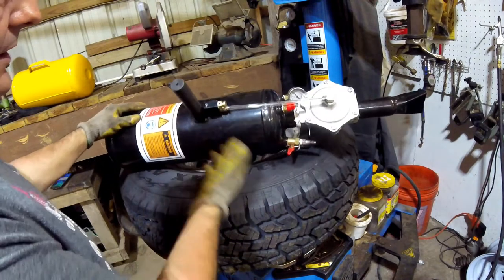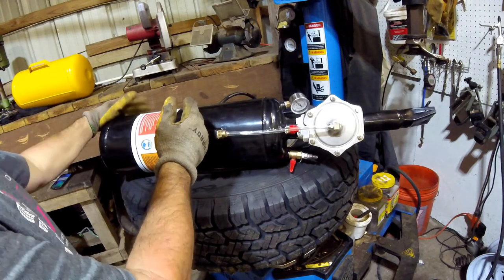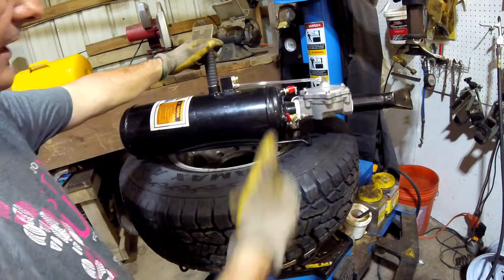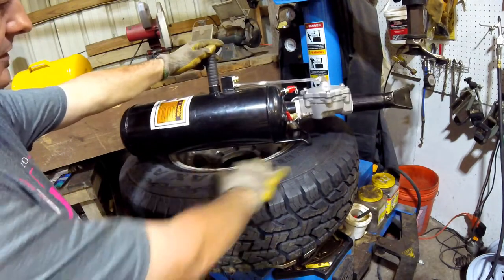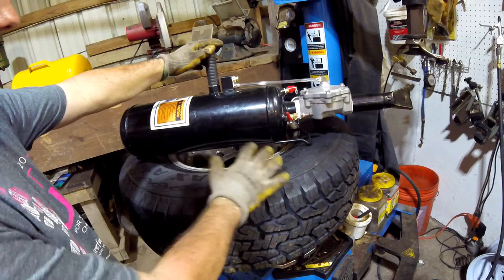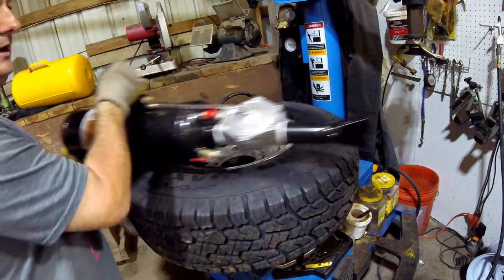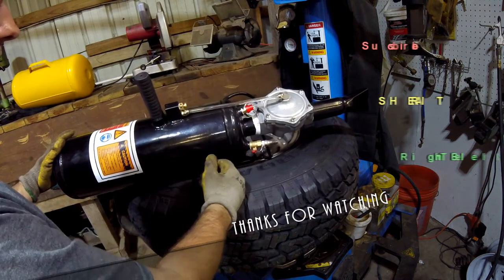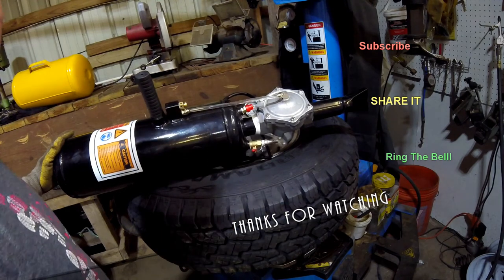Using this new one, it's much more convenient — there's just one trigger to push, and it did the job. I don't know how well it will hold up long-term, but it's a lot more convenient than the big yellow one I've been using for a year or two. Hopefully this helps you next time you have trouble mounting a tire and getting it seated on the rim, and gives you an idea of what kind of bead blaster to use. Subscribe — see you next time.